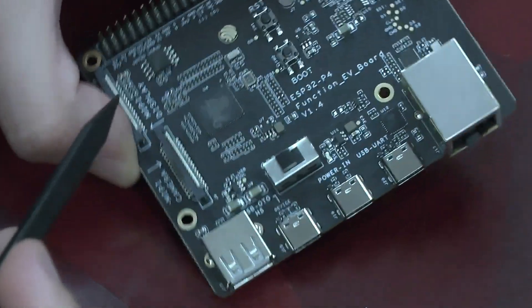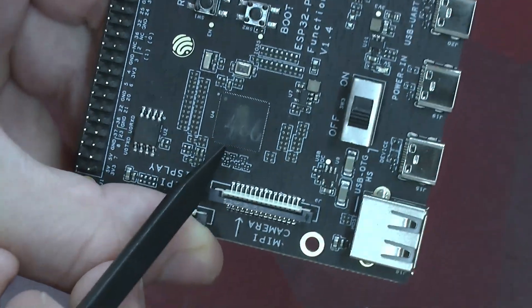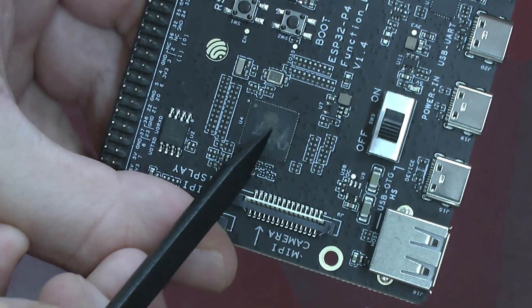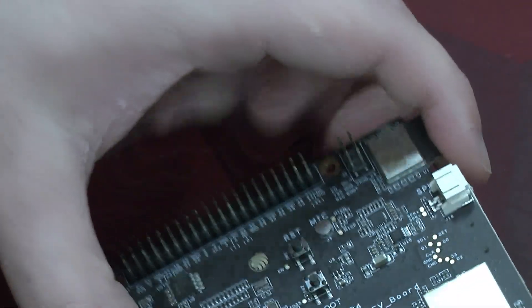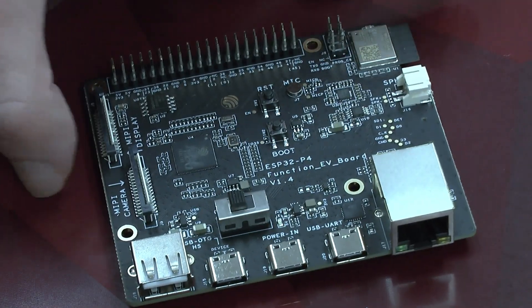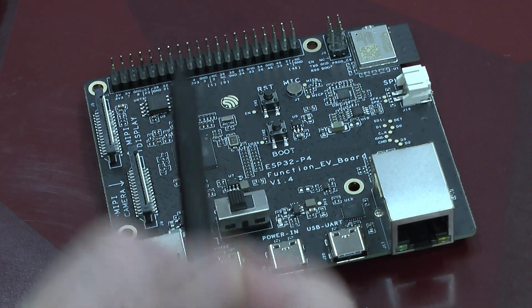The most important aspect first: this is the actual chip and you see they are still hand-labeled because this is a very, very early revision of the P4. Here we've got the whole board. We've got the GPIO interface for the P4.